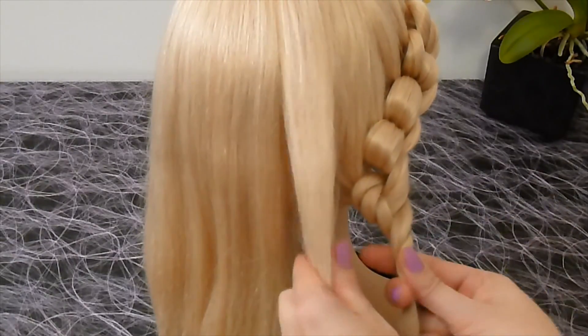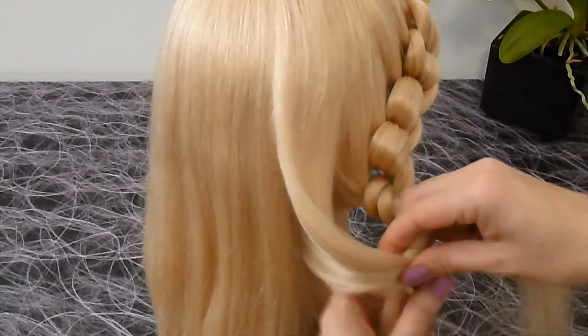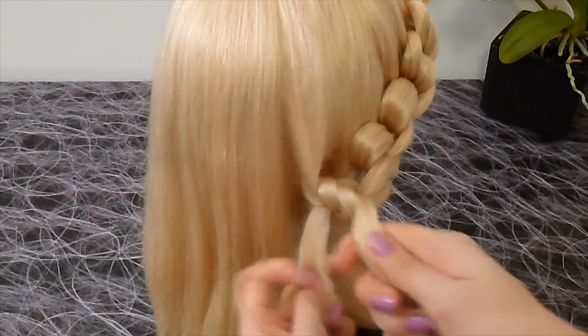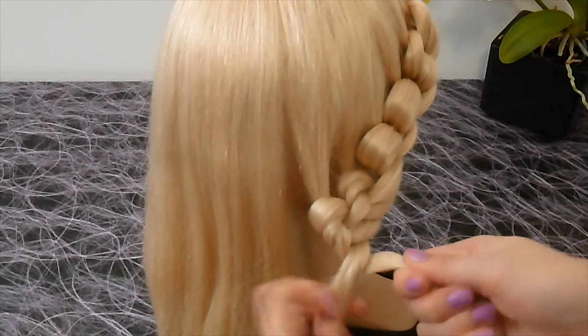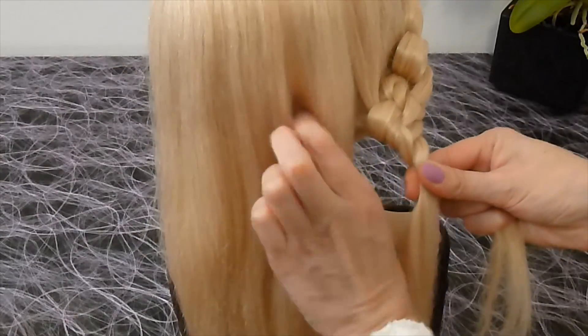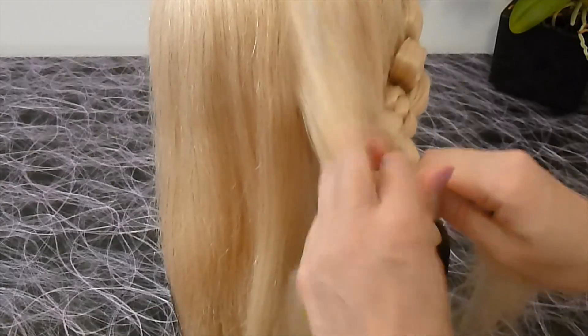You always take a strand from the side, lay it over the strand, bind the strands together, turn them and always twist them two times. Go on braiding this way until you reach the other side of the head.